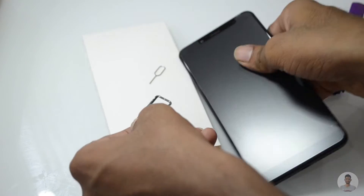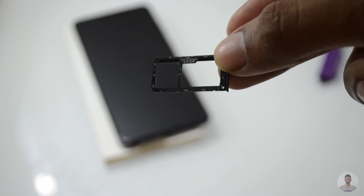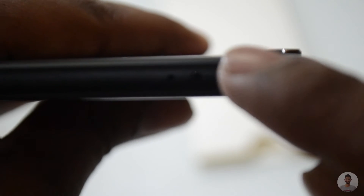This is the hybrid SIM card slot. On the right side we have got the secondary noise cancellation microphone, and next to it we have the IR blaster. On the right side we also have the power button and volume rocker buttons. Now let's turn on the phone.